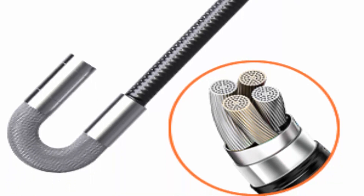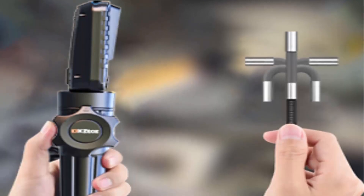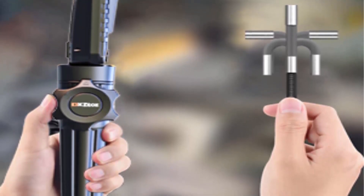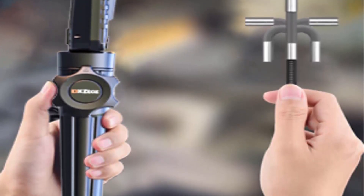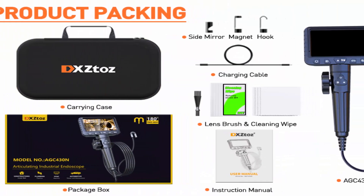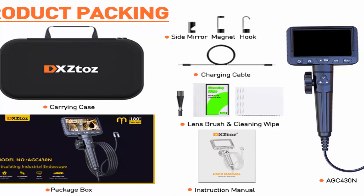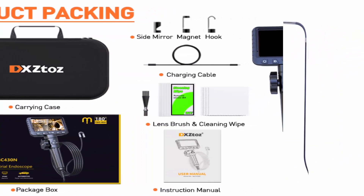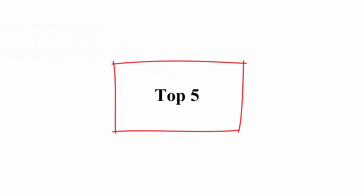Helpful accessories plus sturdy protective case. Comes with handy accessories: hook, magnet tip, and side mirror — it can literally turn a 4-hour job into 15 minutes. Rechargeable 3000mAh battery for 4 hours of working time. Well packed and easy to carry. Top 5.